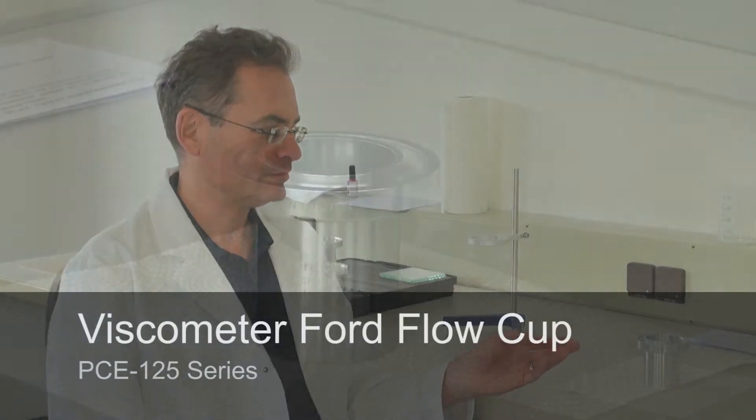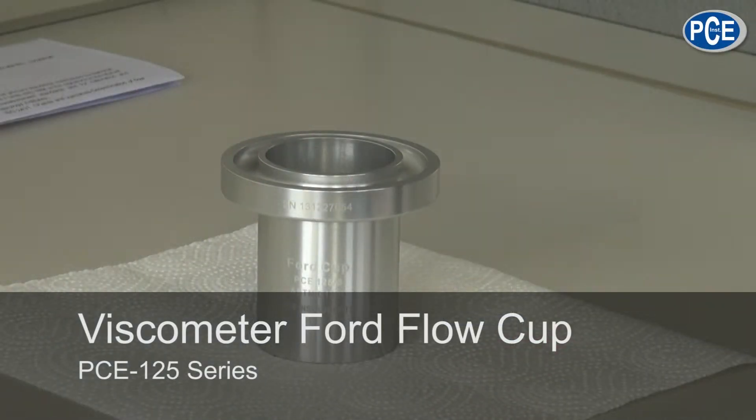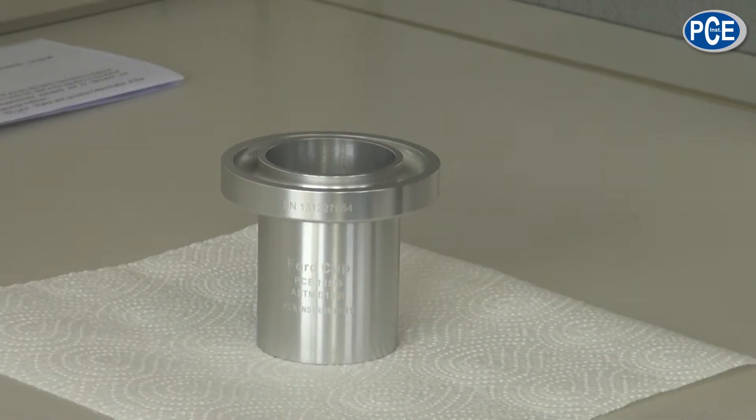I would like to show you today the Ford Flow Cup. The Ford Flow Cup PC125 is used to measure the viscosity of not highly viscous fluids.